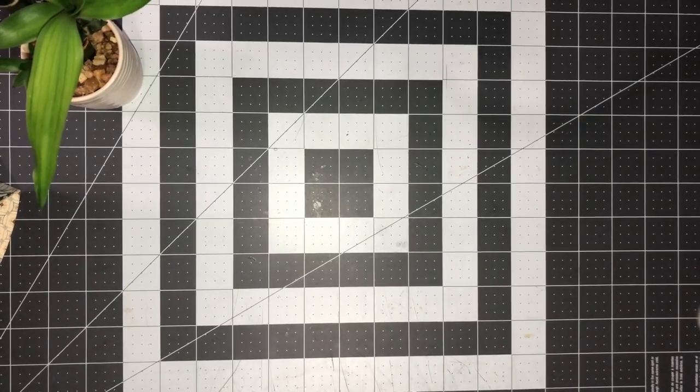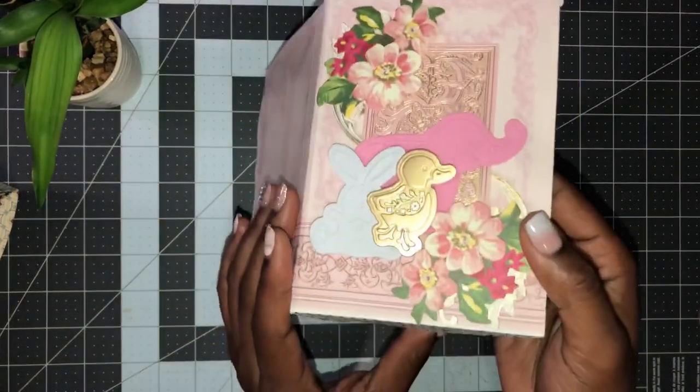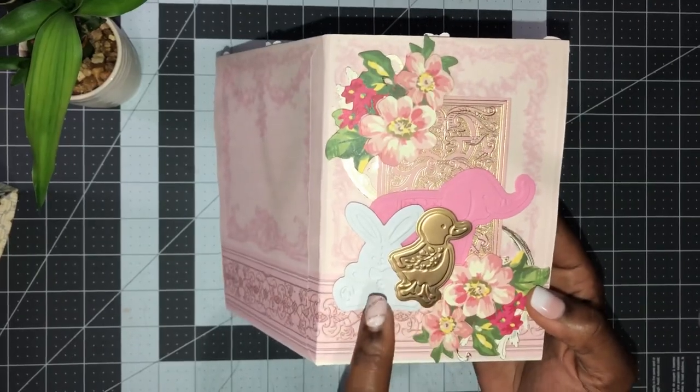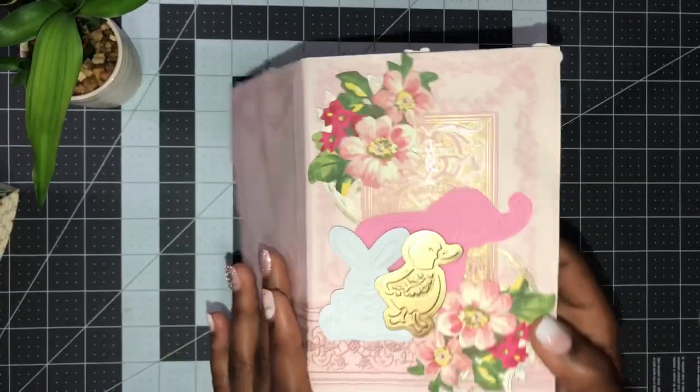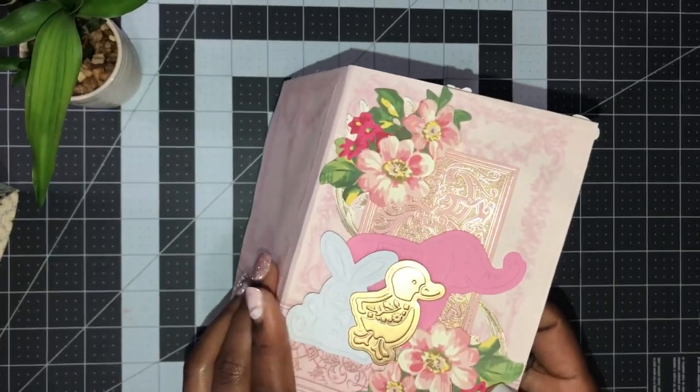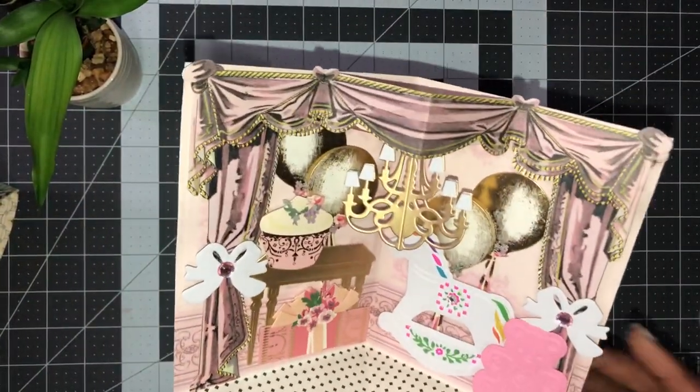Now let me show you another one I made - this one is for a baby girl. I used the little duck, the rabbit, and the elephant. I used the pink vignettes and added some florals, and here is the baby girl's baby shower room.